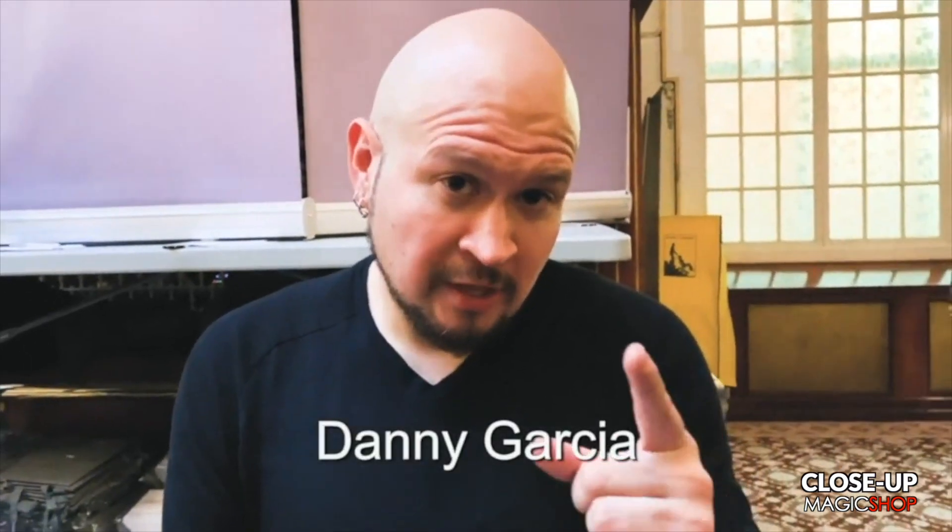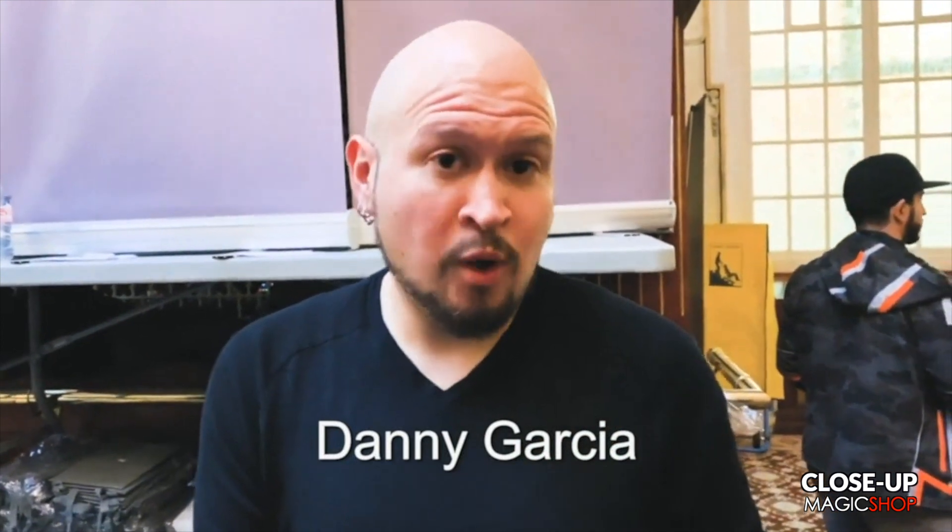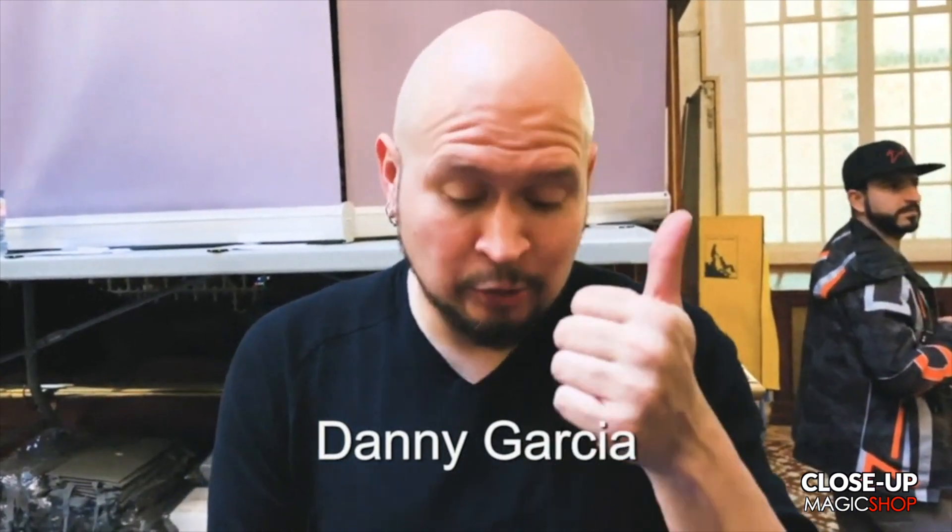Bro, I just watched Jason Knowles' The Flap Pack. You see The Flap Pack? Super amazing.